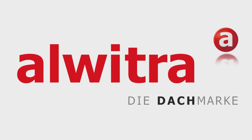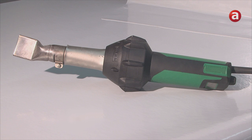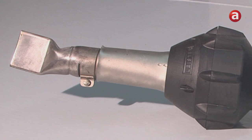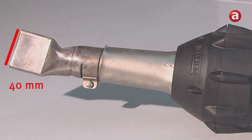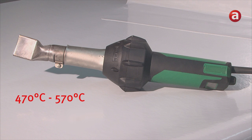Alvitra system solutions for flat roofs. In this video we demonstrate how to weld Avalon and Avalastic manually. All handheld welders with an angled 40mm wide nozzle, which are capable of producing the necessary hot air temperature of 470 to 570 degrees centigrade, can be used.